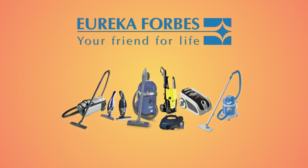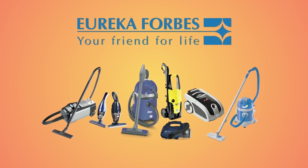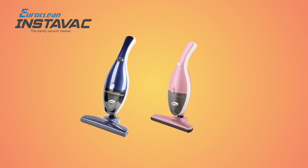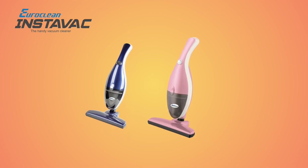Eureka Forbes, the leader in vacuum cleaners, introduces Euroclean InstaVac — a revolutionary concept in vacuum cleaning. From Eureka Forbes, your friend for life.